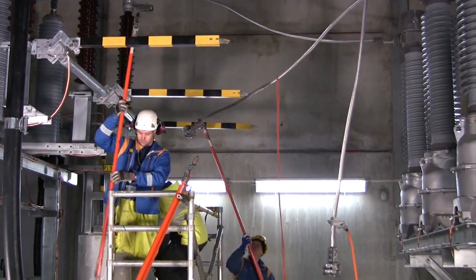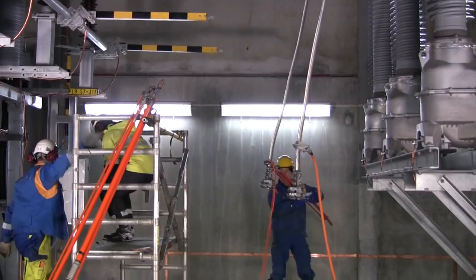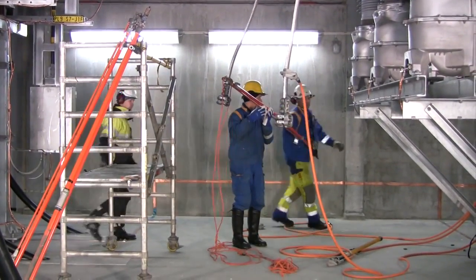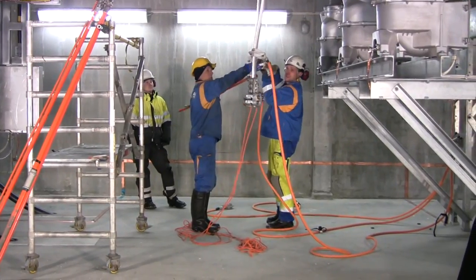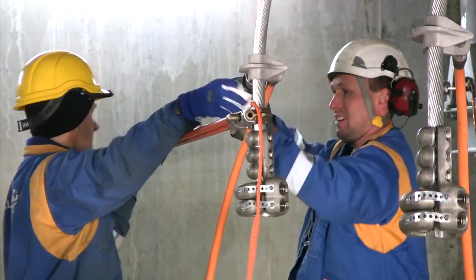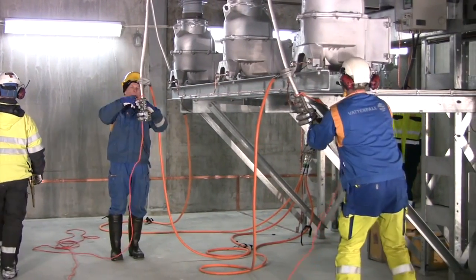The link is carefully brought down. And finally, the link is grounded. The same procedure is repeated for the remaining phases. The links are attached to the stand to keep them from moving.